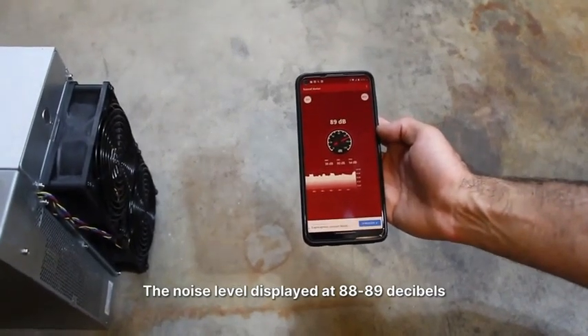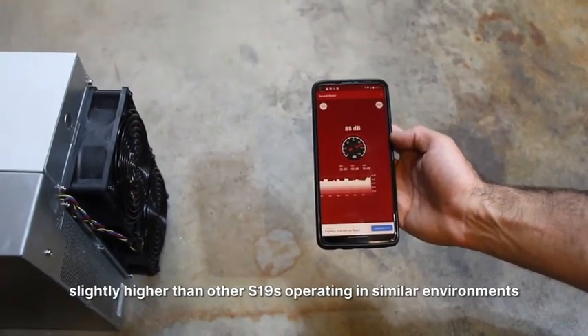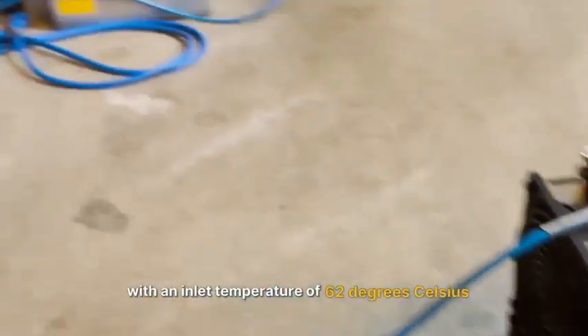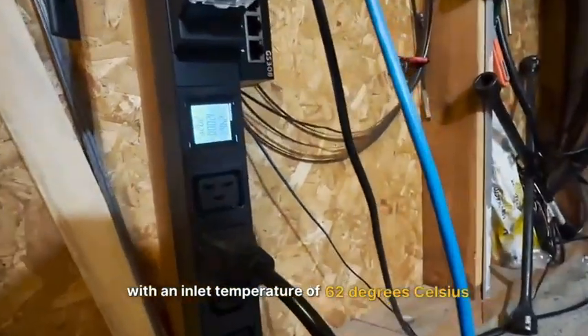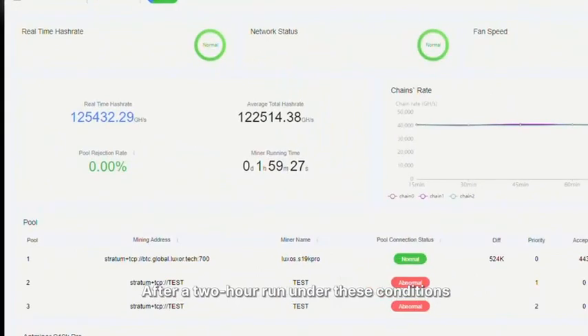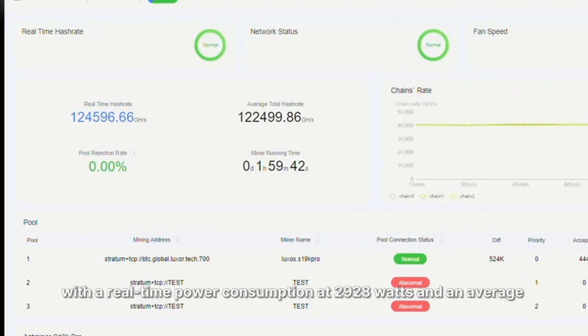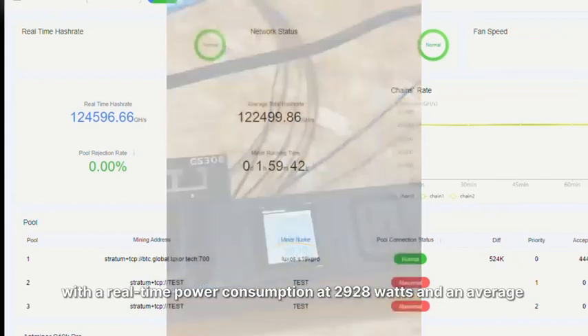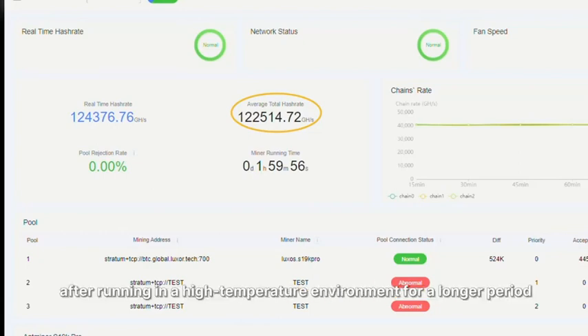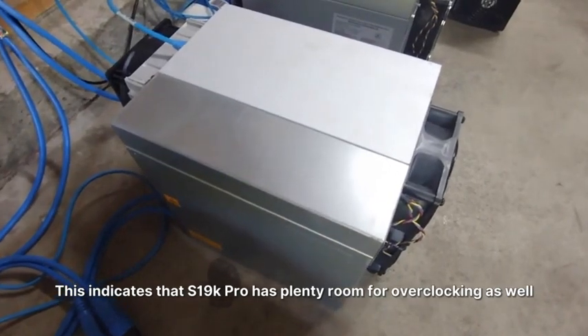The noise level measured at 88 to 89 dB, slightly higher than other S19s operating in similar environments. Now for the real challenge: we subjected this miner to a high-temperature test with an inlet temperature of 62°C and an average ambient temperature of 37°C. After a 2-hour run under these conditions, we witnessed consistent hashrate performance with a real-time power consumption of 2928W and an average hashrate of 122 TH. This results in a decent efficiency of 23.9 J/TH — only a 4% drop in efficiency after running in a high-temperature environment for a longer period. This indicates that the S19K Pro has plenty of room for overclocking as well.